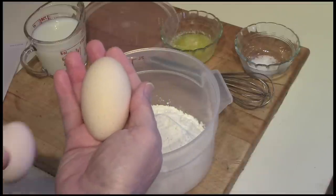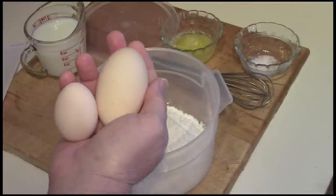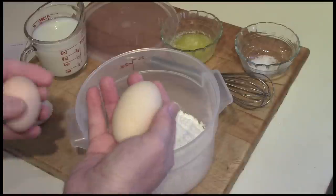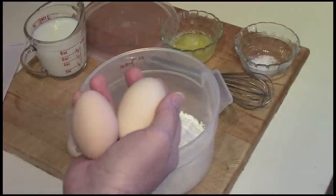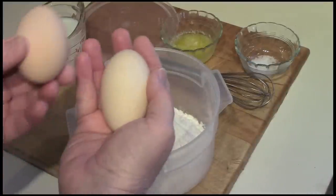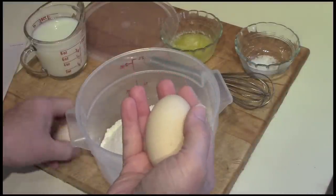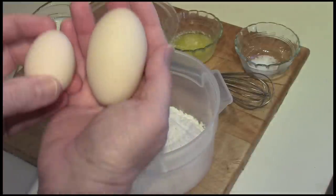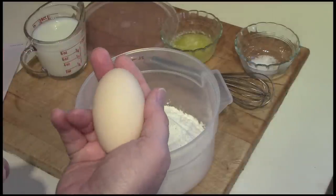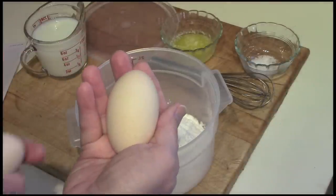Just to give you an idea of the difference in size — that's a Bantam egg, and then this is a good-sized large regular hen's egg. The recipe calls for two eggs, so I'm not going to put just these two in. I've decided I will put a Bantam egg and this super large one in. I'm anxious to crack it because I'm convinced this one probably has two yolks.